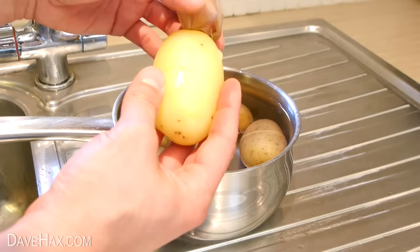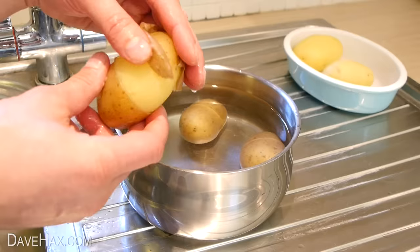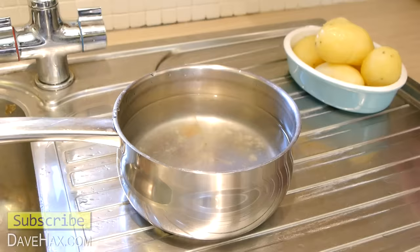Then turn it around and do the same on the other side. And there we have our really easy way to peel a potato. Pretty cool, huh? Using this method, you can peel all these potatoes really quickly. And although they've cooled down just enough to pick them up, they're still really hot under the surface. But if you like, you can tip them back into the hot water we saved earlier, to heat them up again.